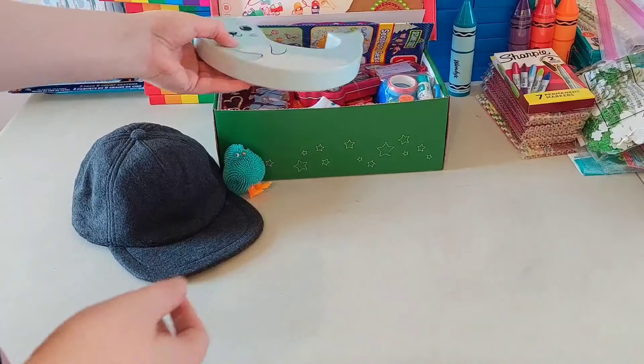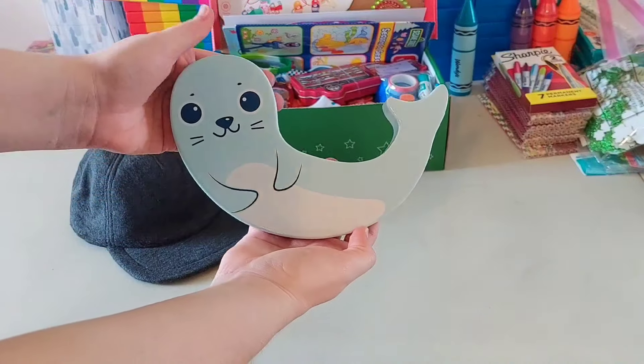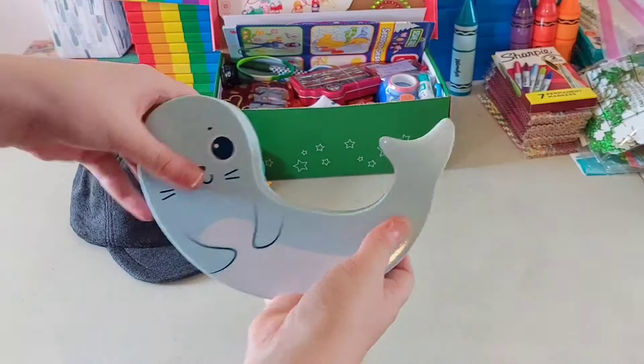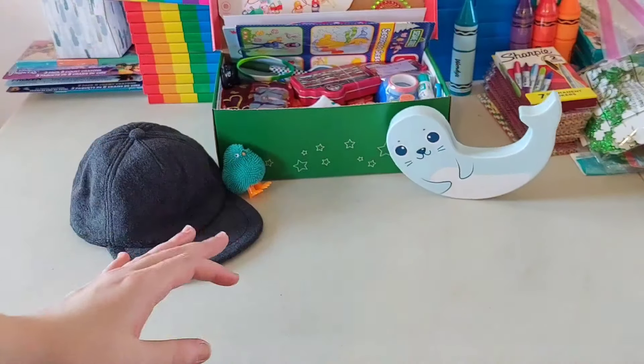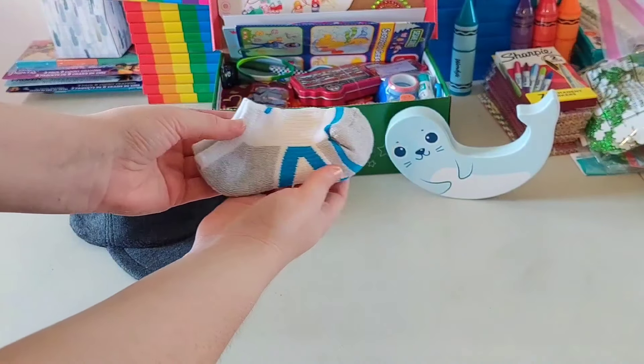This is the stacking part of his fishing toy — it's a nice wooden seal, I think is what it's supposed to be. The rest of it is spaced throughout because I couldn't fit it all together at the top. He has a little pair of socks that I got from Walmart.